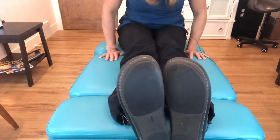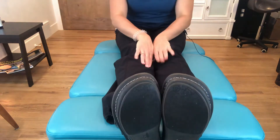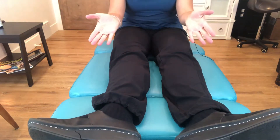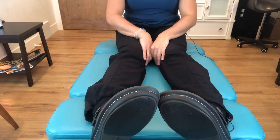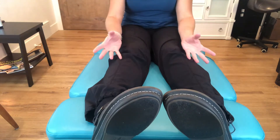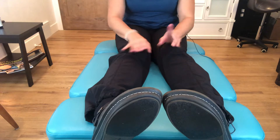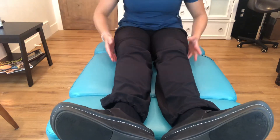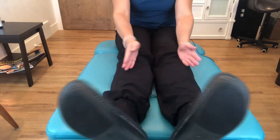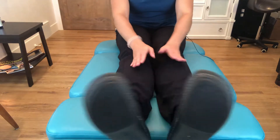Looking at the feet: when a person lays down on their back, they have a tendency to either flare their feet out or turn their feet in in their relaxed position. Each of these motions indicates a different muscle group to work on. For example, if the feet are flaring out, this is external rotation of the hips in the socket.